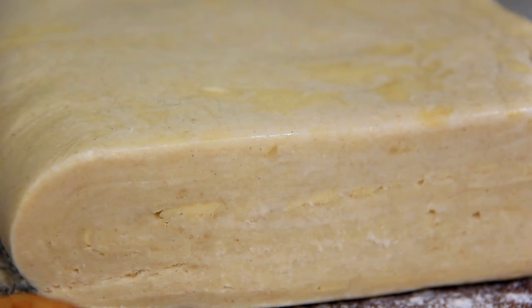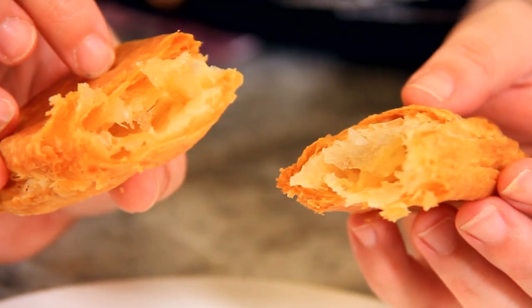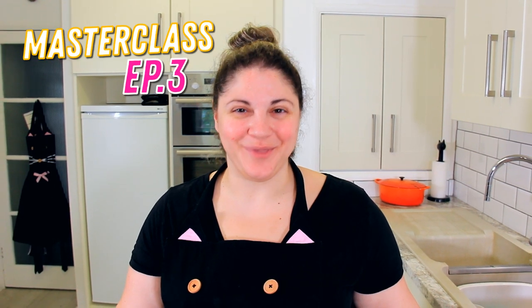Welcome to Black Cat Kitchen Masterclass Episode 3. Today we're making puff pastry, but not just any puff pastry — today we're making inverted puff pastry.